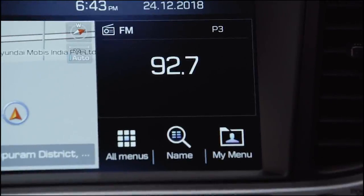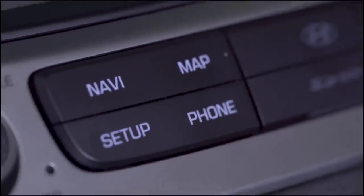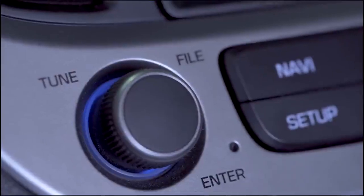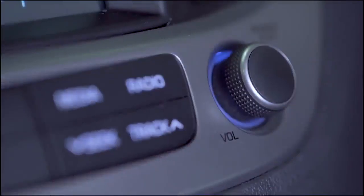Now let us look into the buttons. Navigation, map, setup, phone, media, radio, and seek and track buttons are available. We have two knobs to the left and right for the tuner and volume control respectively.